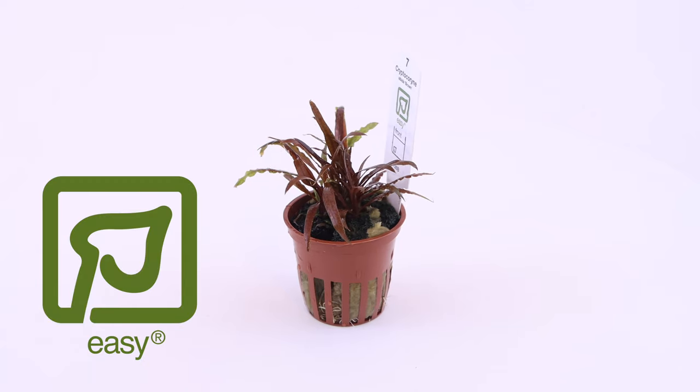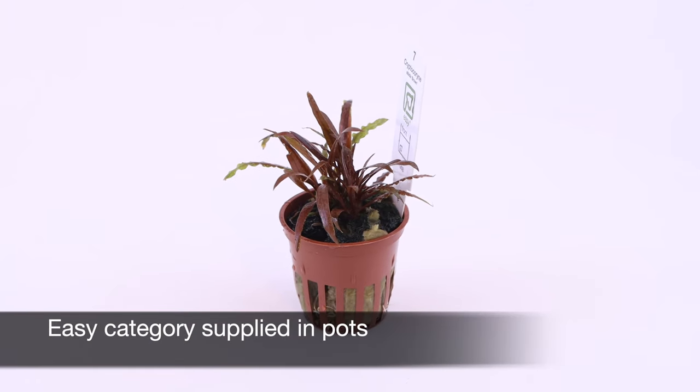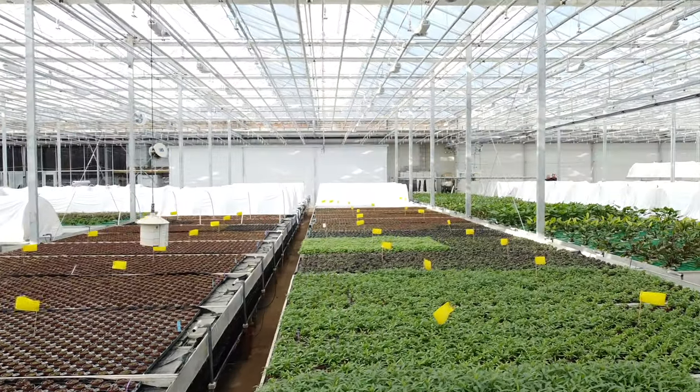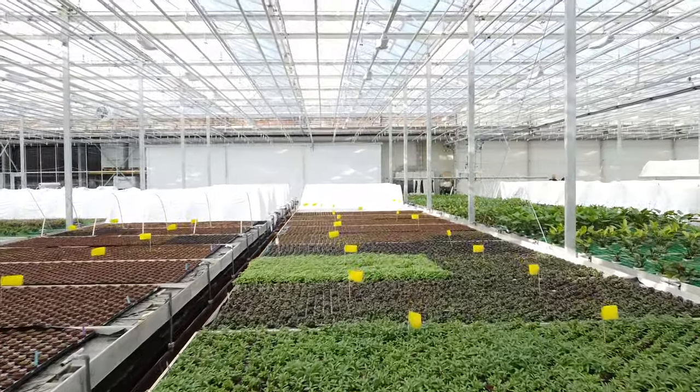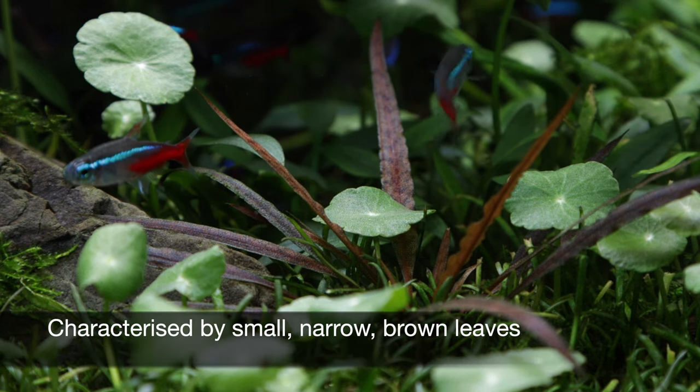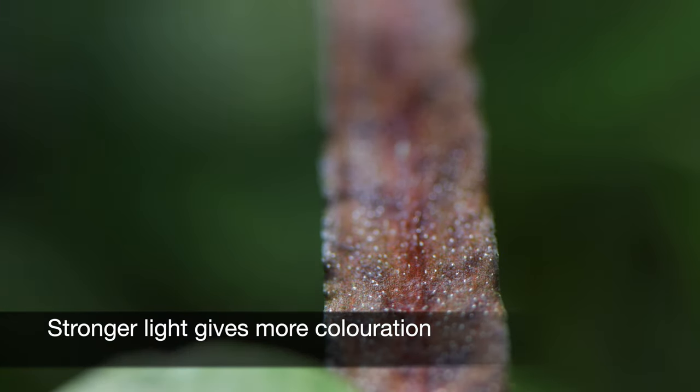Cryptocoryne albida 'Brown' is an easy-category rosette plant that comes supplied by Tropica as a 5cm pot, sustainably grown in their greenhouses. It is characterised by its relatively small and narrow brown leaves, with its attractive colouration becoming more pronounced under stronger lighting conditions.